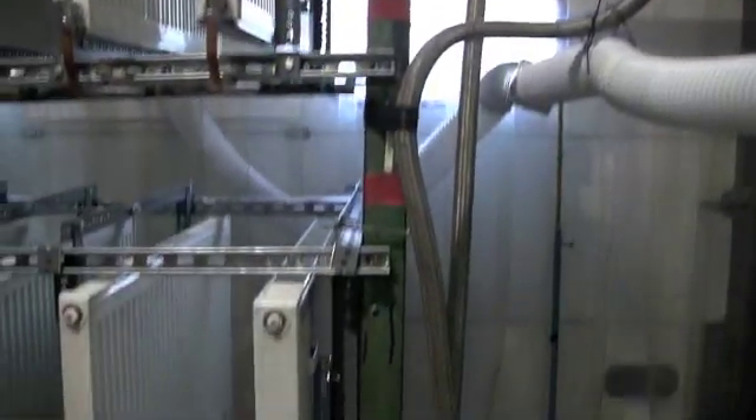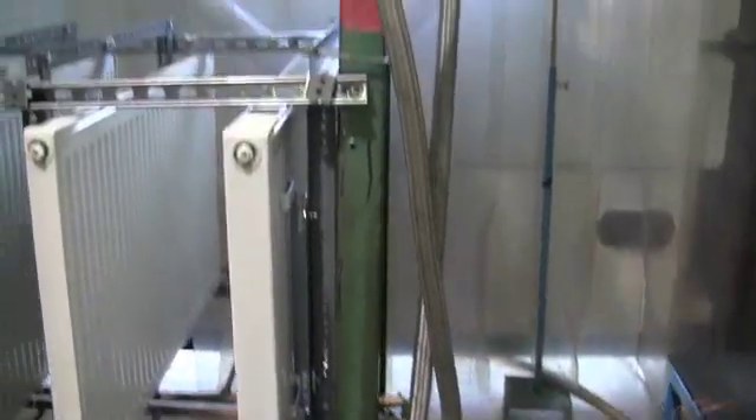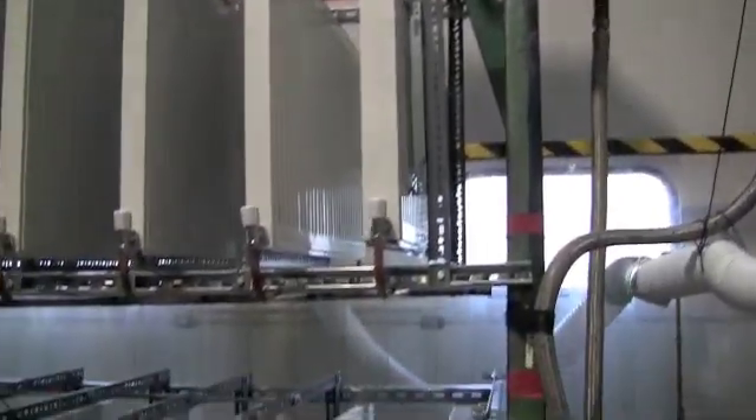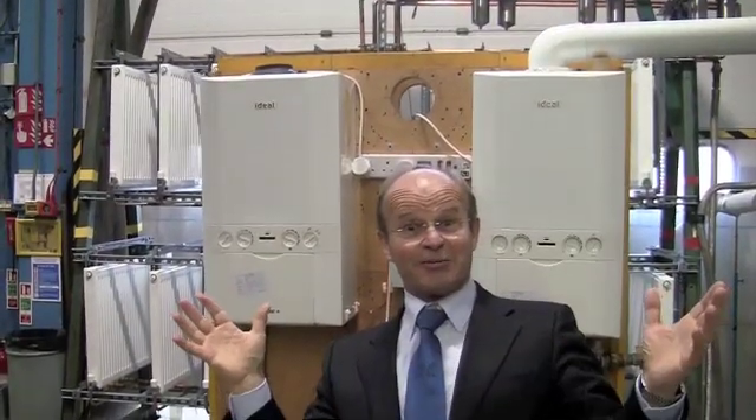The rig is all on little caster wheels, you can just see down there. There's a great big door behind it, and so when the system fires up they push the radiators outside to get rid of the heat. And in three months time we should know the answer.